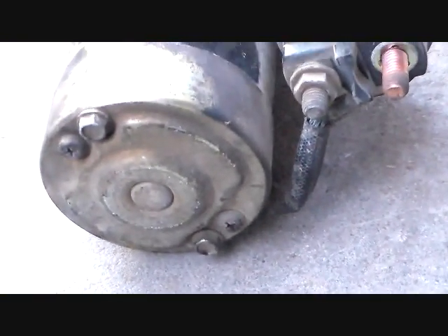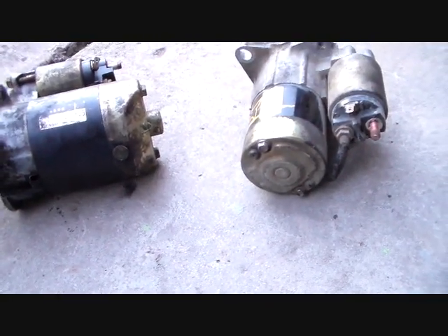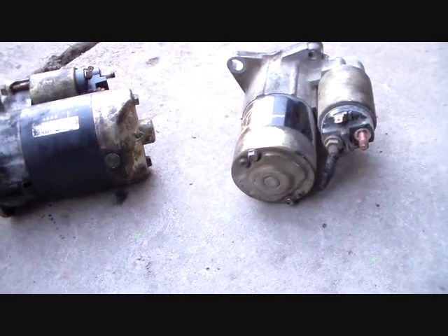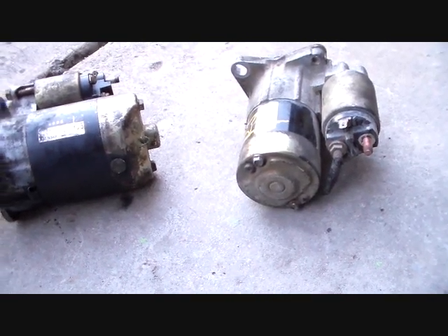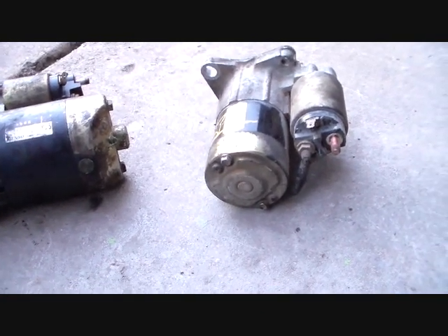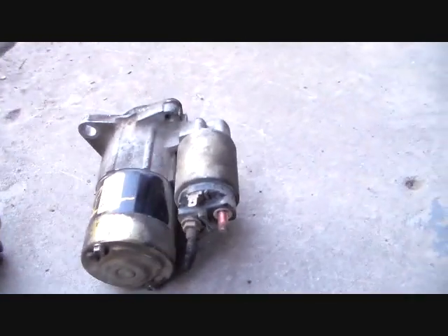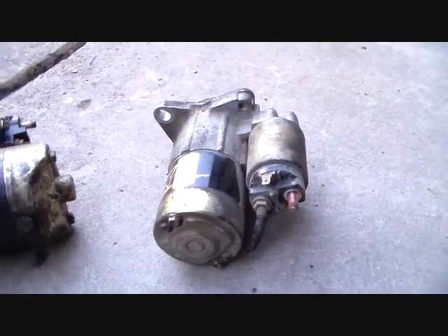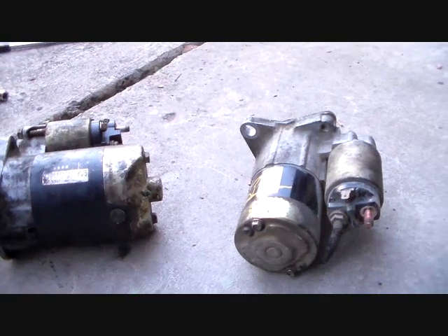So anyway, I'm going to try this out and see if it works. The starter for a 1.8 liter manual or automatic will not work. The one for a 2.0 liter manual or automatic won't work. The one for a 2000 to 2001 to 2006 automatic won't work. Matter of fact, this one may not work, but we're going to find out. This starter only cost me a few bucks, so I'm going to give her a shot.